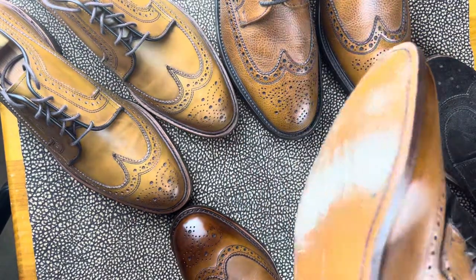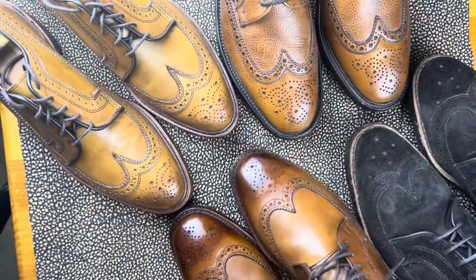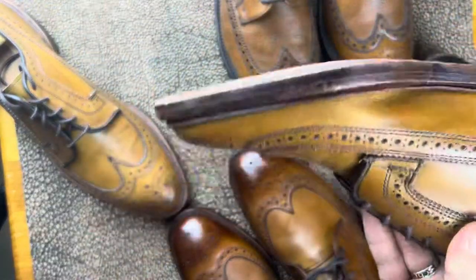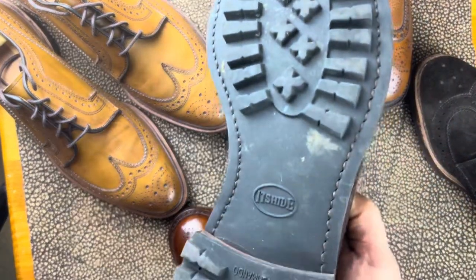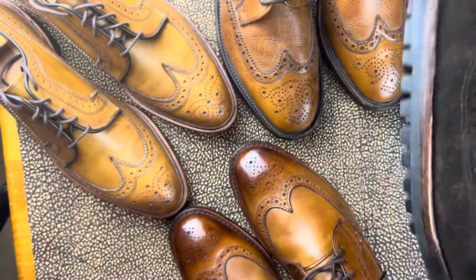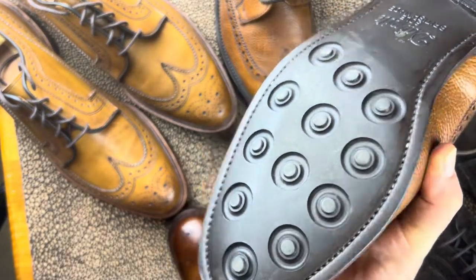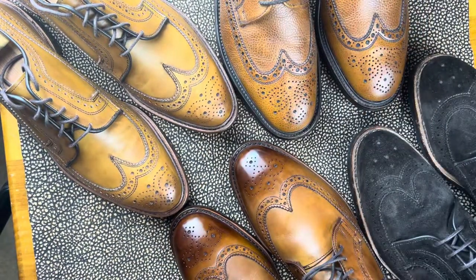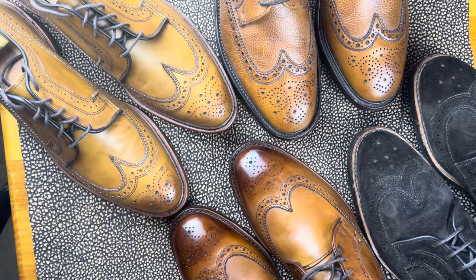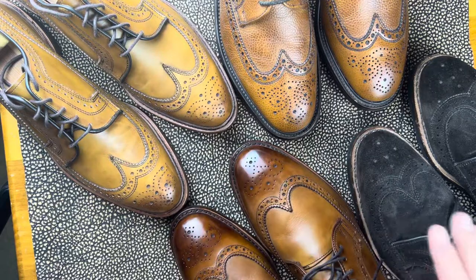Traditionally, these are going to have a double sole. You can see this Allen Edmonds McGregor has a single sole, and the McNeil has the double sole. But in some custom events and things like that, you can get a nice commando sole put on. The UK gets a lot of rain, so they do day-night soles on these Alfred Sargents. It's a really great pattern — I really do like it. It gives you the flexibility of doing a bunch of different medallions, as you can see here.